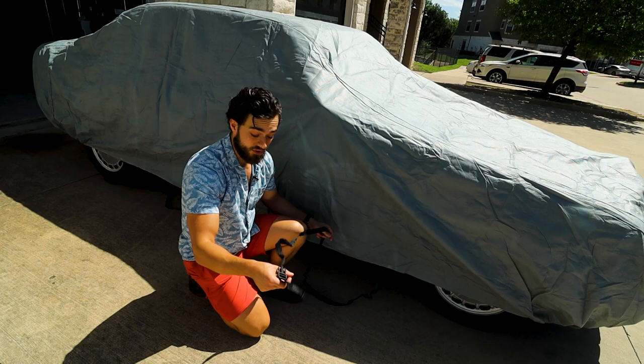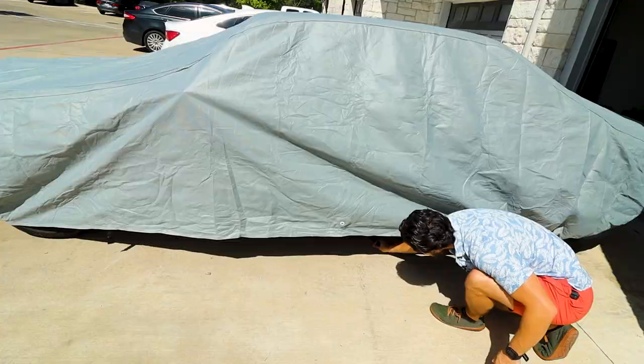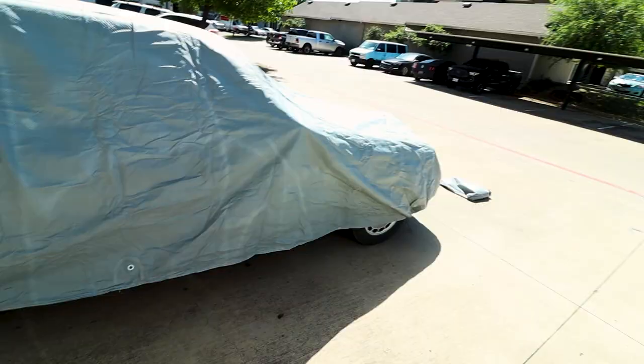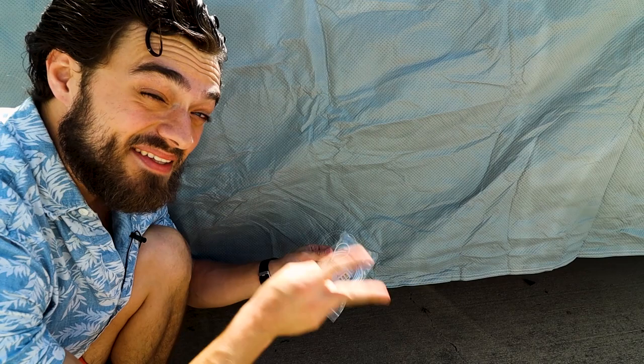Now we have these buckles. If you choose to use them — which I will — you want to throw them underneath the car, right here and right here, and pull that tight.